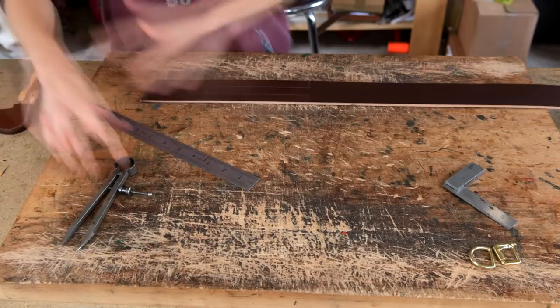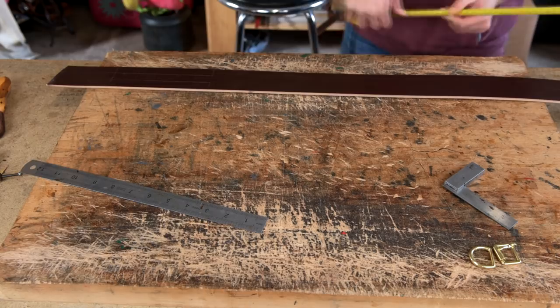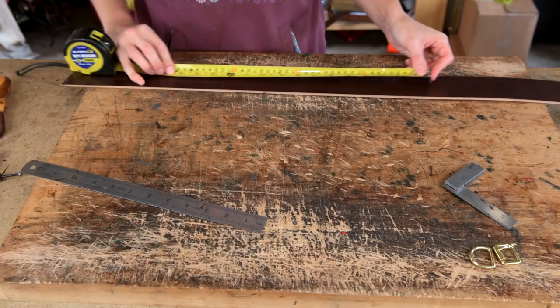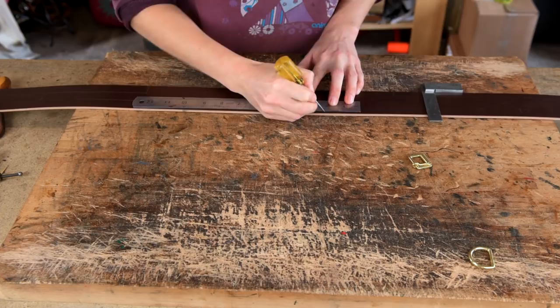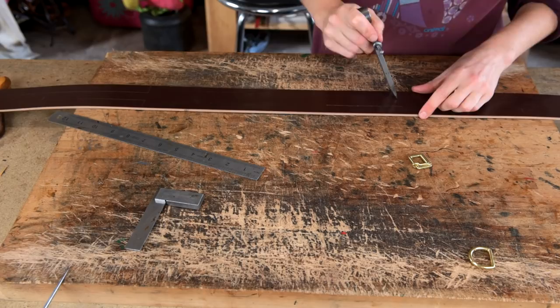Once you've done that, mark the overall length of your dog collar. With your tape measure, put the required measurement on the middle hole and mark a little line with the end of the tape measure, then even it up with your set square. You also want to mark the turn area: mark 2 inches either side of that mark, then using your dividers draw two lines in between there as well.